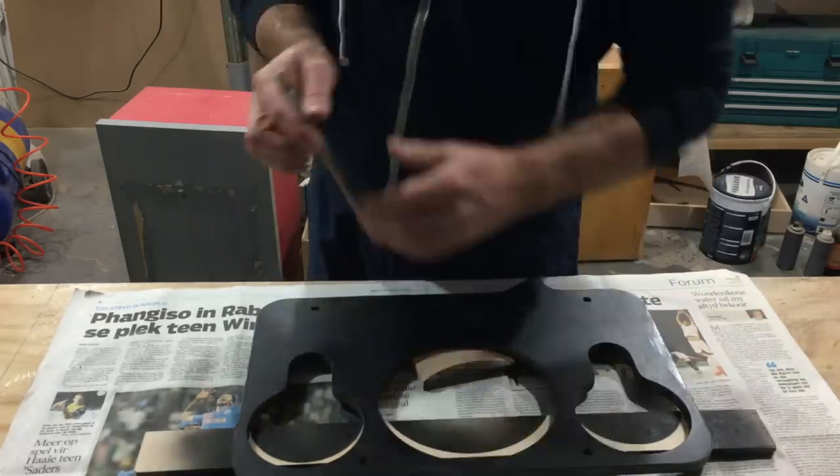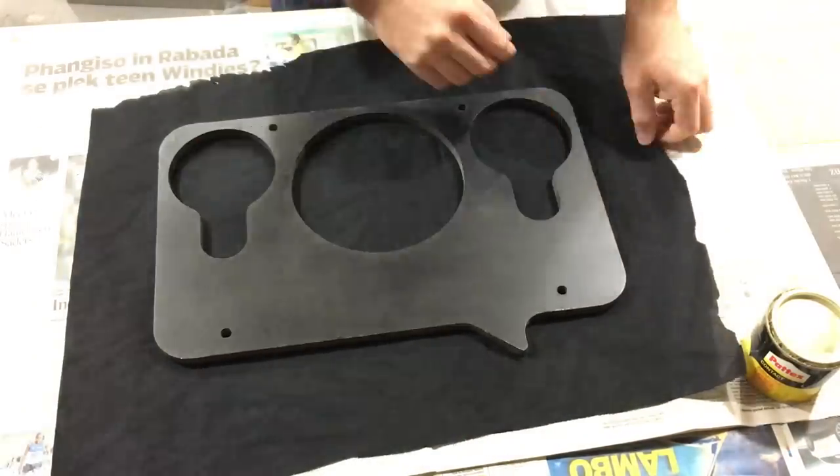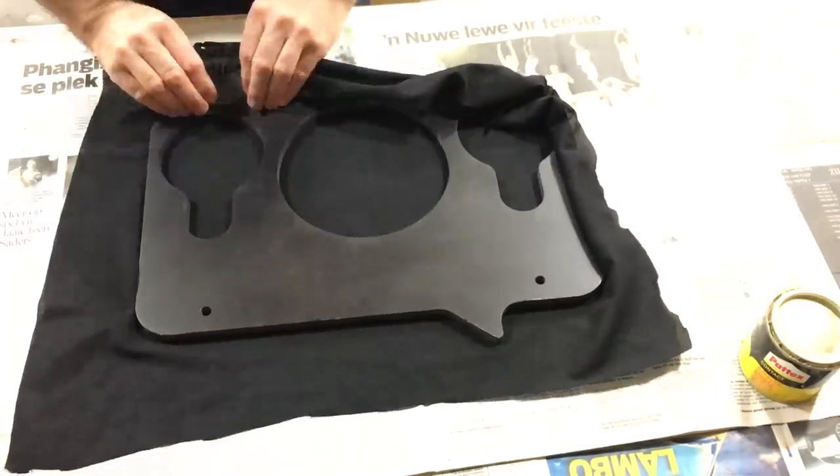I apply some contact cement to the edges and then just leave it to dry for a couple of minutes. Then I can stretch the fabric over the baffle and it will stick to the edges.